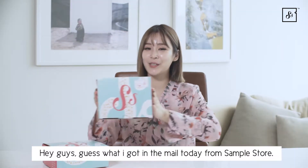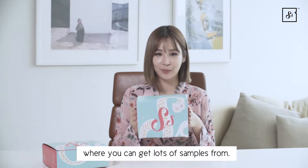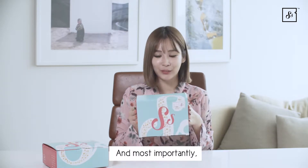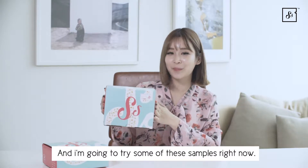Hey guys, guess what I got in the mail today from SampleSaw. SampleSaw is an online sampling platform where you can get lots of samples from. And most importantly, I love how they have products from all over the world, and I'm going to try some of these samples right now.